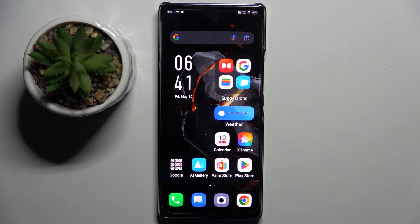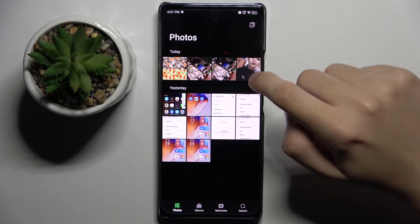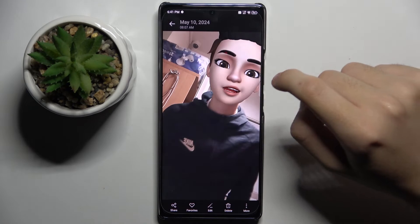Firstly, to do this we have to open our gallery, and now we have to choose the photo that we want to edit. For example, this one.